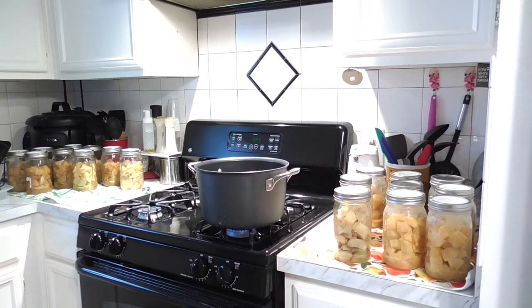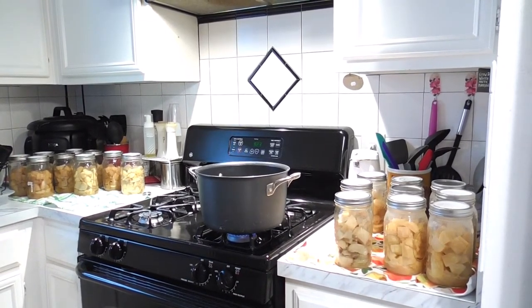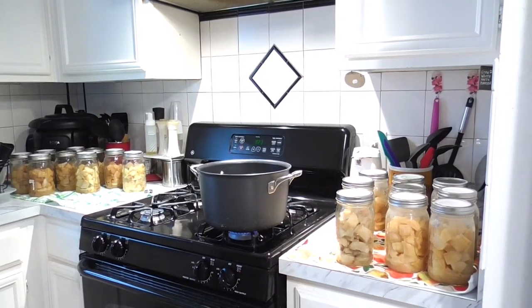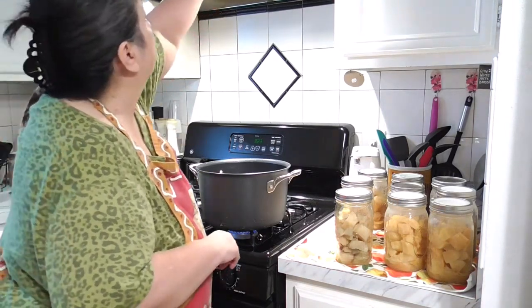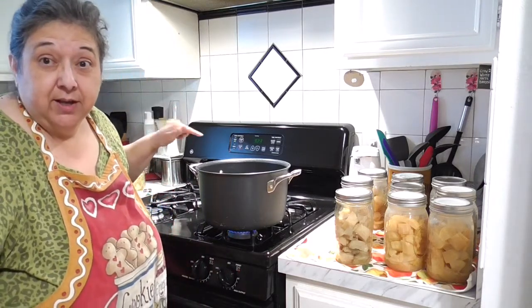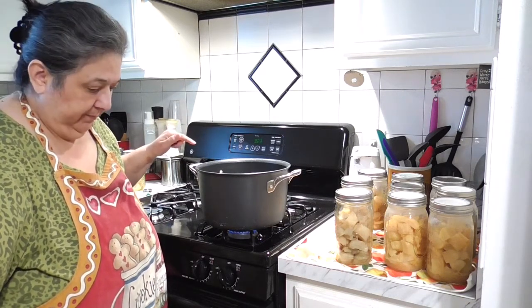I've got a pot on the stove — those are my dry-packed potatoes over there. I used the Presto canner and the All-American, with golden potatoes and russets. Anyway, today's video is about melting. I'm doing a double batch because we're giving these to our church friends and primary children in our Sunday school class.